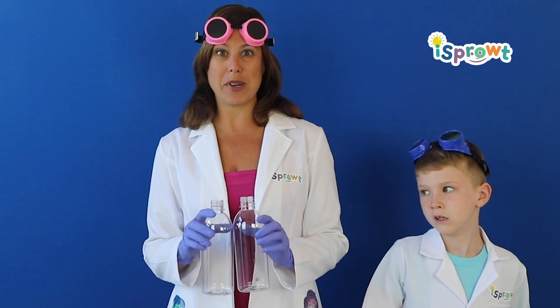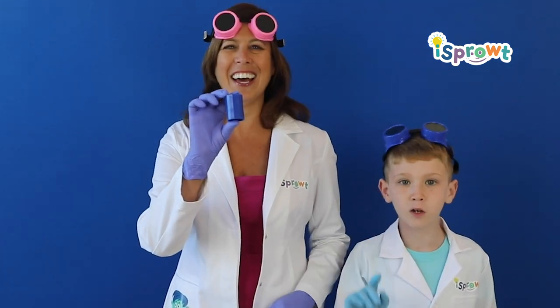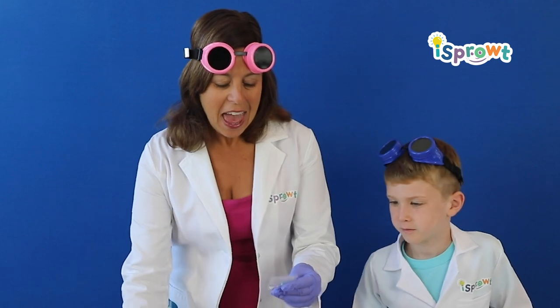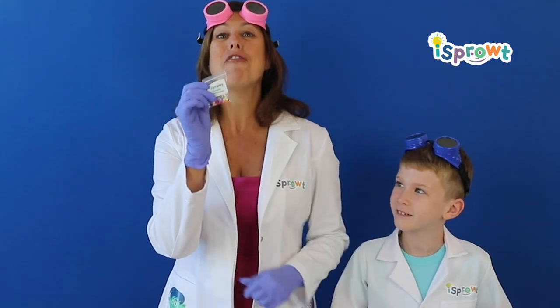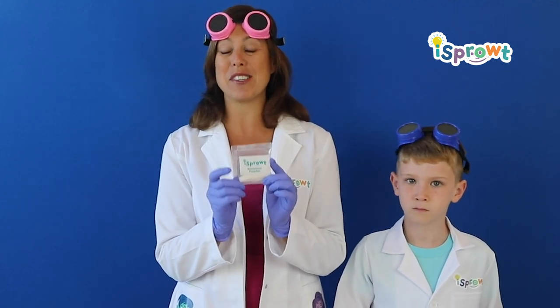Also in your kit you got everything you need for a tornado experiment, which is two bottles, and a vortex connector. Good job on that. And then you've got these little tiny beads — that's right — for our tornado experiment, so that's gonna be really fun. Then you also have this cool powder. We're gonna use chemistry to create indoor snow today, which is gonna be really fun.